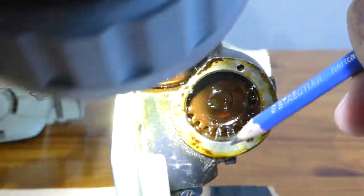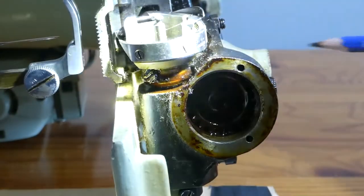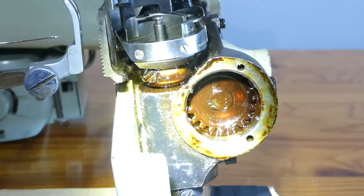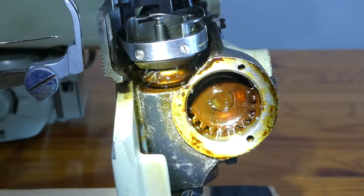Anywhere you see these kind of oily, greasy, dark brown stains, I use a product called Crud Cutter made by Rust-Oleum and I do swear by this stuff.